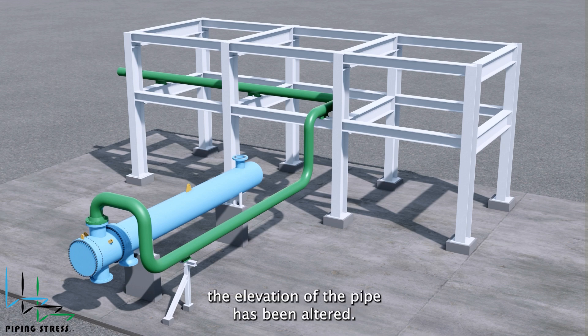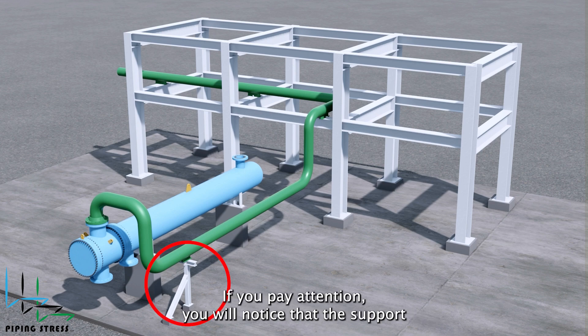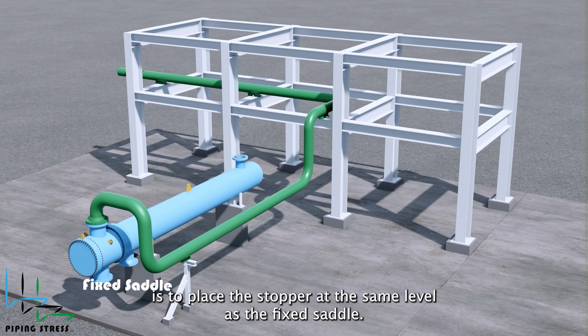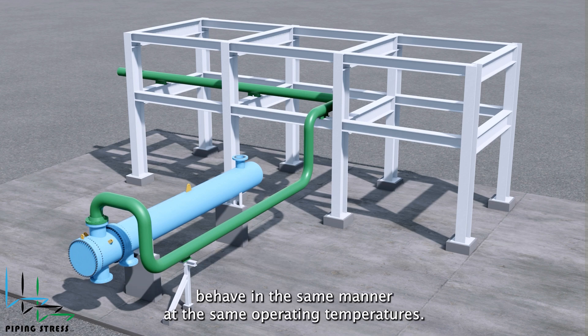As can be seen here, the elevation of the pipe has been altered. Additionally, a support has been added. If you pay attention, you will notice that the support is positioned at the same level as the fixed saddle. The reason for this is to place the stopper at the same level as the fixed saddle. This way, the equipment and the pipe behave in the same manner at operating temperatures.